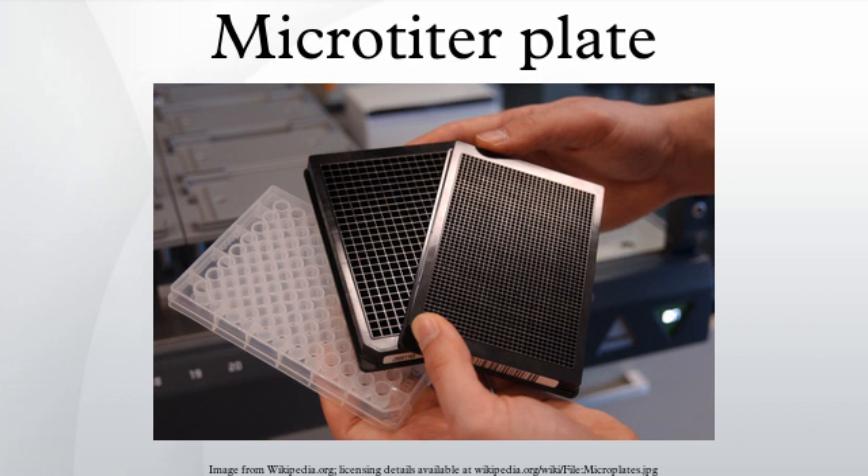Instrument companies have designed plate readers which can detect specific biological, chemical, or physical events in samples stored in these plates.